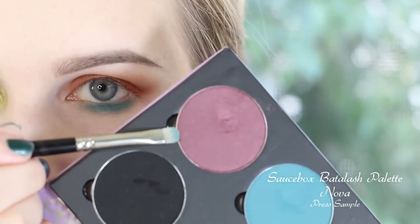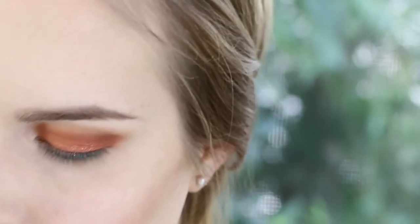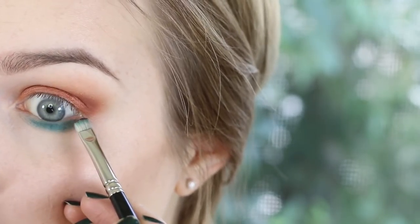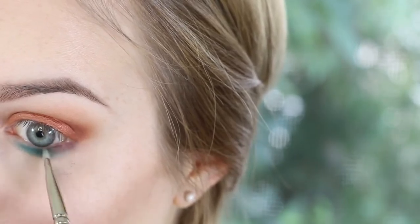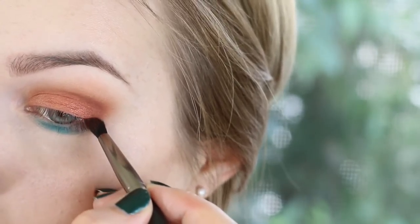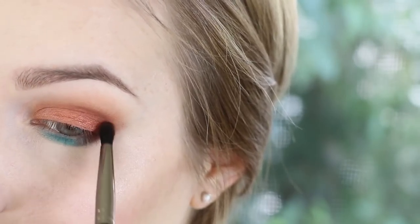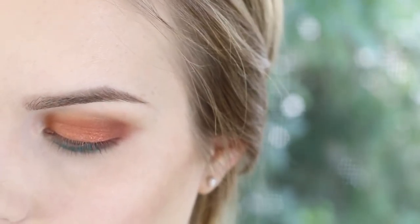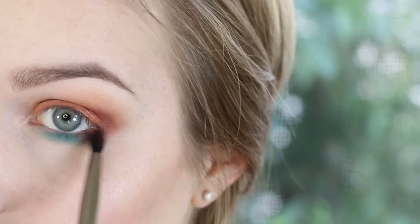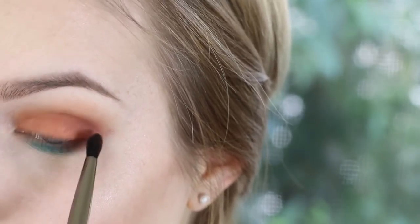Now we're going to take this color right here which is Nova — a really pretty rich purple color. Again I'm taking that same little brush and pushing this into the blue color more on the lash line and blending slightly. Now I'm switching to the Makeup Geek finer brush and pulling this upwards as if it were like an underwing liner, along the lash line and blending into the crease. What's really nice about these pops of color is that because they're muted versions, you're able to blend them into each other really easily. So the purple goes from the blue and blends right into the orange and burnt orange shades.